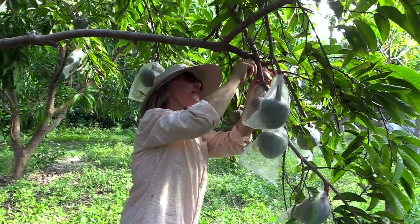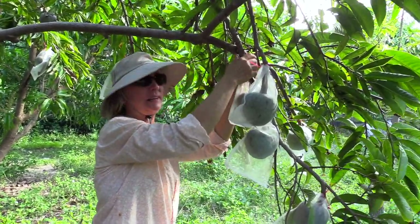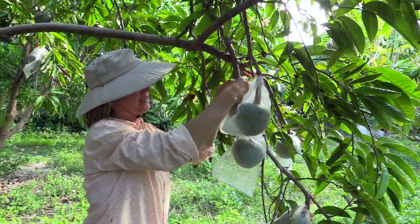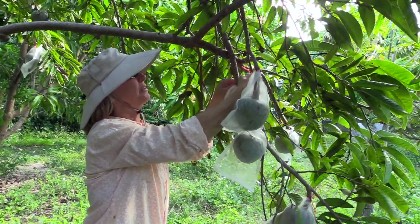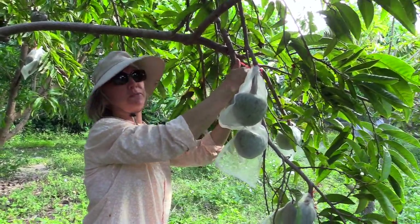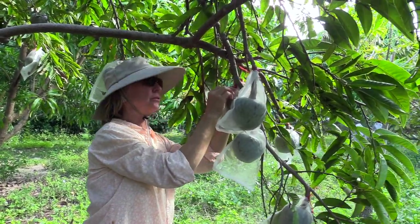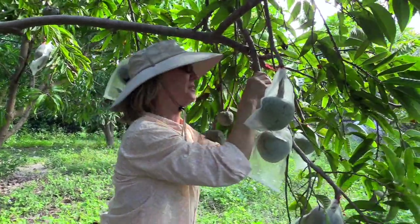We have another custard apple tree in another part of the grove. That one had some young fruit and we didn't bag it. I'm not sure if it was because we didn't bag it or some other environmental variable, but there are zero fruit on that tree. Last year we actually had four wonderful fruit from that tree.